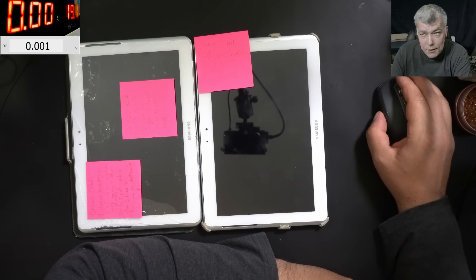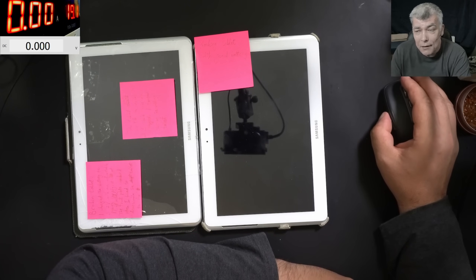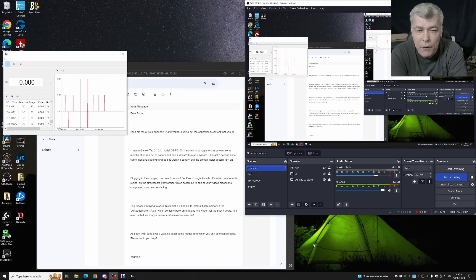Hello, we're back and this time we have a serious data recovery job. Let's check the customer email. The customer is a big fan of the channel - thank you for that. Galaxy Tab struggled to charge, the battery ran out and doesn't turn on anymore. He bought exactly the same tablet and swapped the working battery - still doesn't turn on. Plugged in the charger, can see it draws 0.5 amps. The reason he's trying to save this tablet is it has an internal flash memory file which contains book annotations he's written for the past seven years. All he needs is that file.